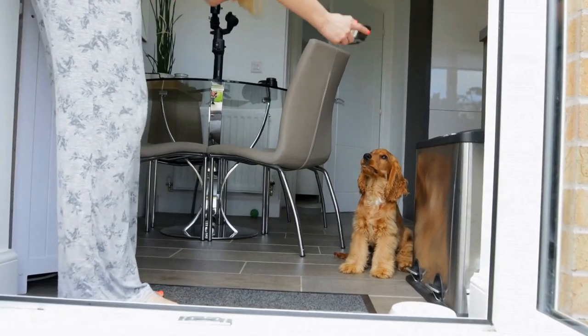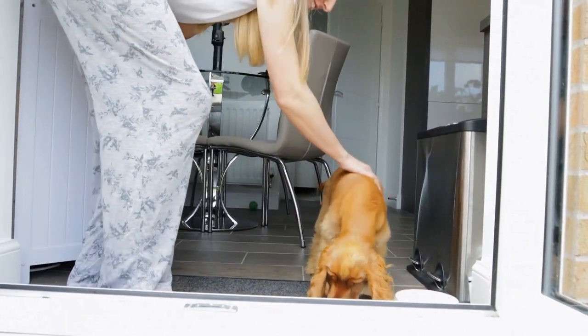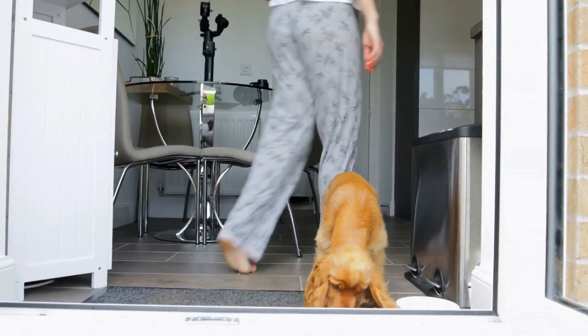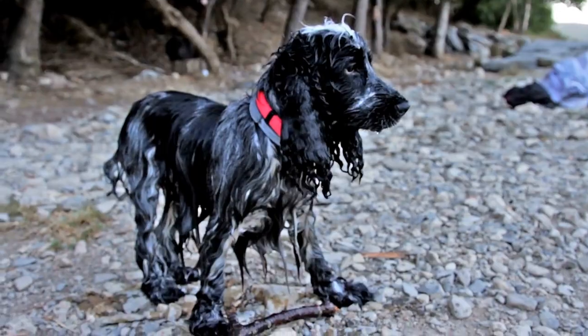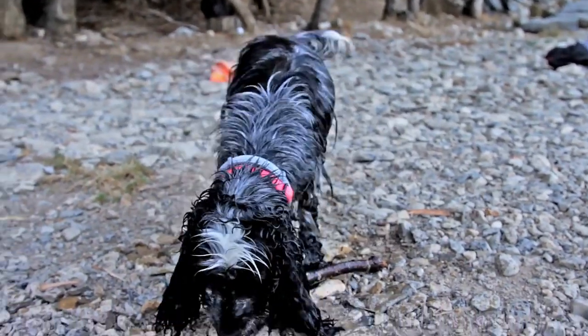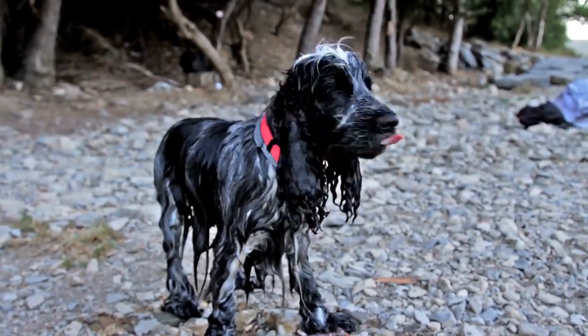Now, let's dive into the step-by-step process of trimming your Cocker Spaniel's nails the right way. Step one: gather the necessary tools. Before you begin, make sure you have all the essential tools at hand. These include a pair of quality nail clippers designed for dogs, a styptic powder or cornstarch to stop any bleeding, and some treats to reward your furry friend for their cooperation.